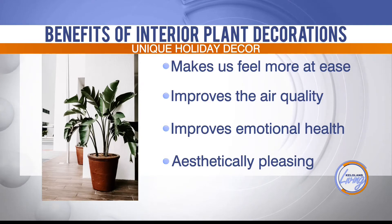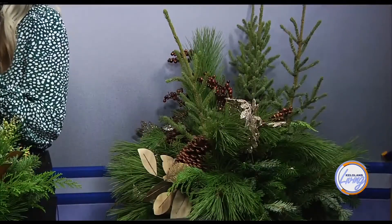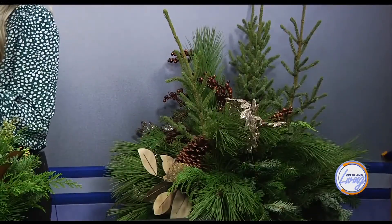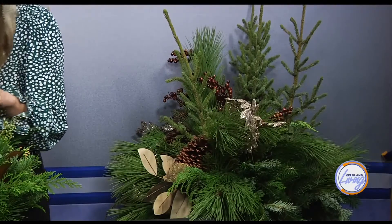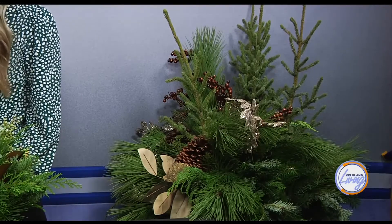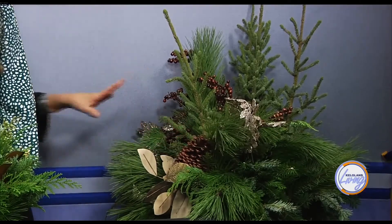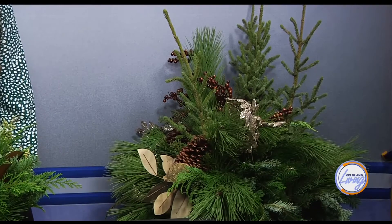This last piece is absolutely beautiful, and the best part is it'll last all winter. They sprayed something on it, so you don't need to do anything — just set it outside your front door and let it be. They sprayed it bronze, but you could do any color combination to match the look of your house. Thank you to Cliff Avenue Greenhouse for putting this together. If you want anything like this, stop over there.